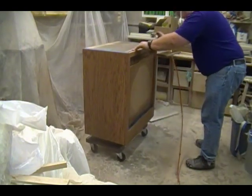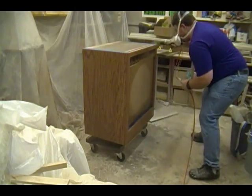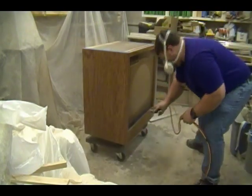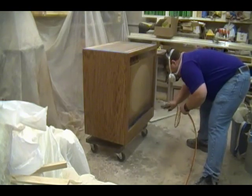These furniture dollies are inexpensive and a huge time saver for moving cabinets in a shop by yourself. This technique of spraying the face frame I've found to be the most effective — it eliminates heavy buildup on the corners when you overlap going vertical to horizontal.